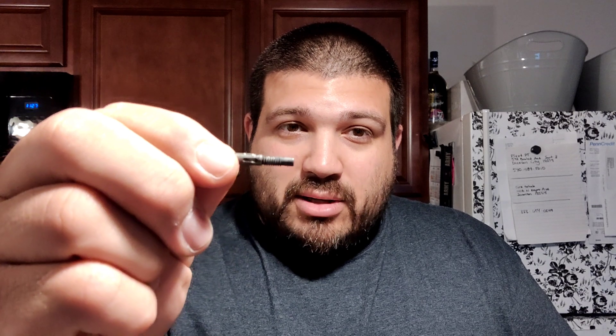On the website it states that it's a 5 position gas block and that's a little misleading. I pulled the set screw out because it's more than 5 positions. What they mean by 5 positions is that on the screw here, you see those little indentations — there's 5 of those indentations around and they're oblong.